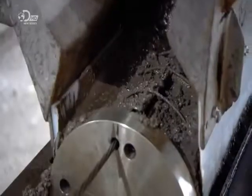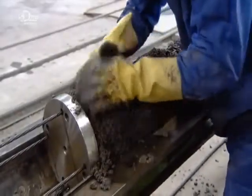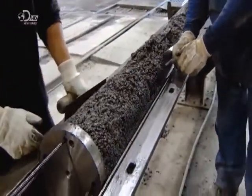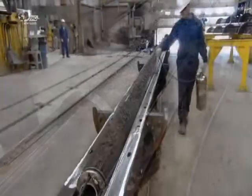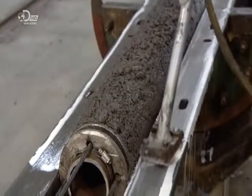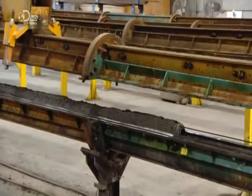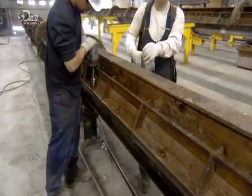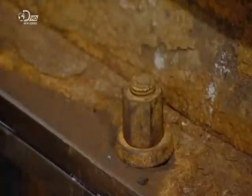As the concrete is dispensed, workers pack it around the lamppost's steel skeleton. They scoop up overflow and smooth the surface of the wet concrete. One worker then cleans up the outer flanges and applies a non-stick liquid. A crane moves the top half of the mould into position and lowers it onto the concrete-filled bottom part. The team bolts the two parts of the mould tightly together using pneumatic impact tools.